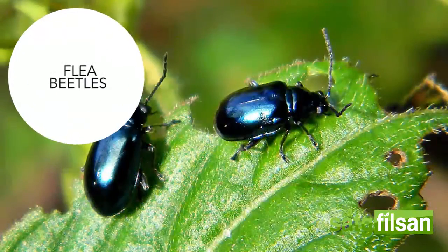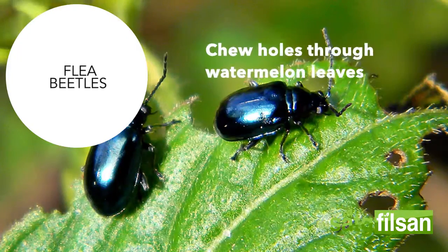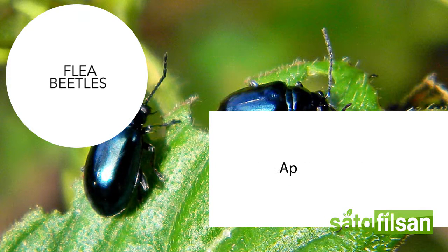Flea beetles are black, brown, or metallic beetles that are 1.5 to 3 millimeters long and are known to chew holes through watermelon leaves. To manage flea beetles, spray crops with botanicals or other alternative products, apply mulching, and control or remove weeds.